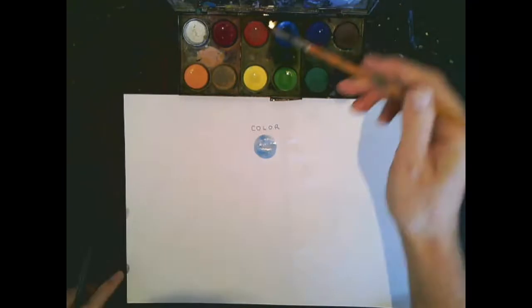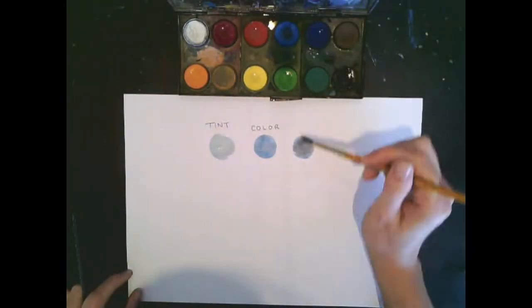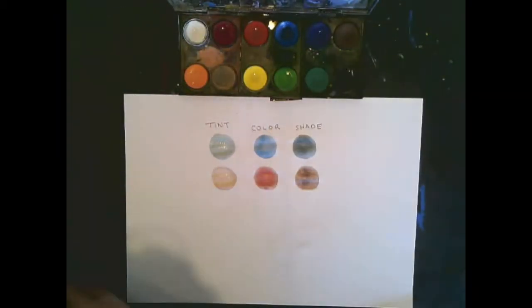Now how do we make tints and shades? Tints and shades are when we make a lighter version of a color. So we take a color and we can add white to it for a tint, and black to it for a shade. We can do this with different colors and it will still be called a tint and a shade.